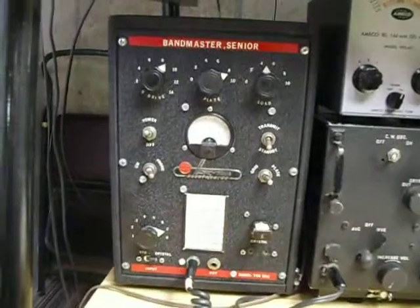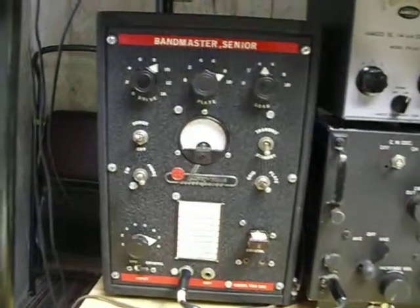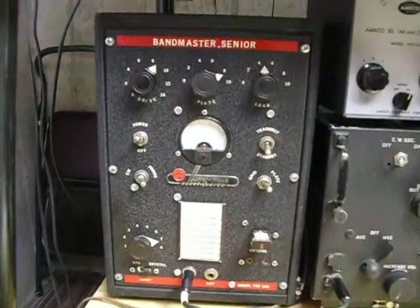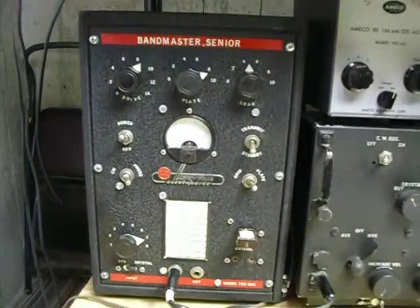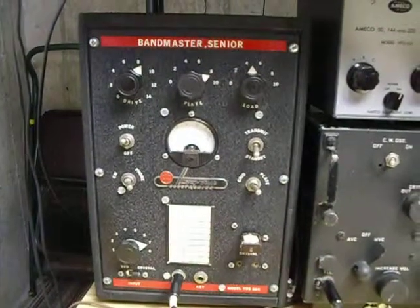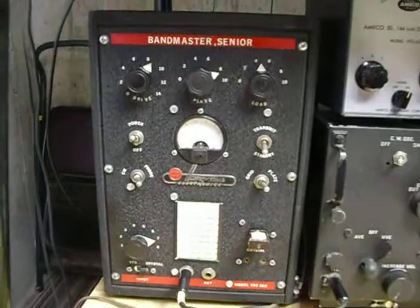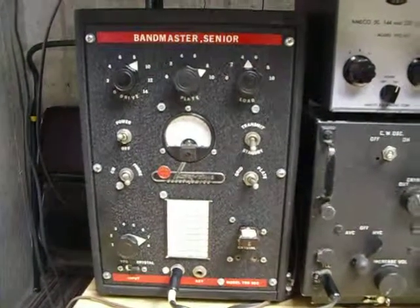Also on the back of the rig — I can't turn it around to show you here — but I put a piece of sheet plastic over the high voltage connections. If you wonder why I did that, just as you're using your Harvey Wells transmitter someday and you stick your hand around back to move it a little and contact those connections, you'll understand. I did that once. Holy cow, is that a jolt.